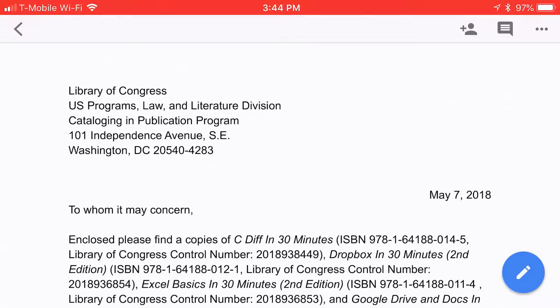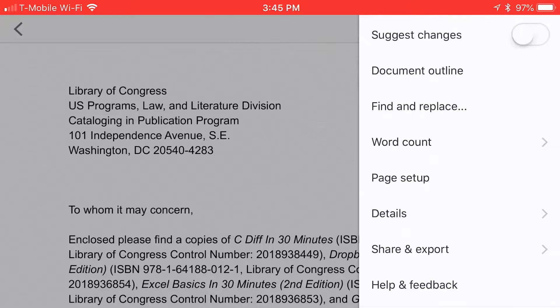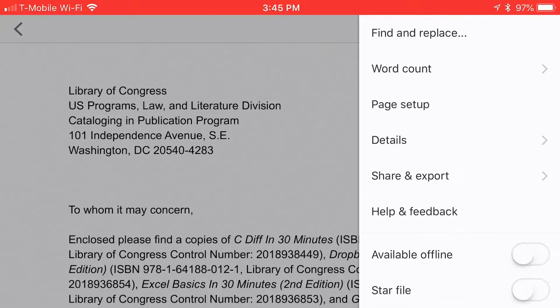So basically, open up the document in Google Docs. In the upper right corner, you'll see an icon that looks like three dots. Tap that. It'll give you a bunch of different options. Scroll down the list until you get to the bottom and it says "available offline."